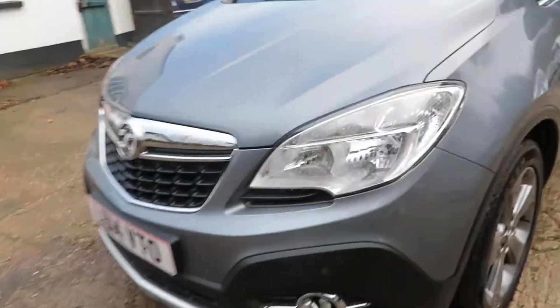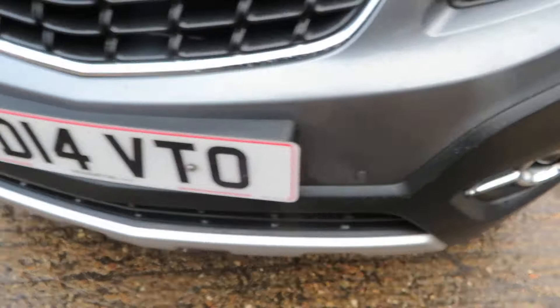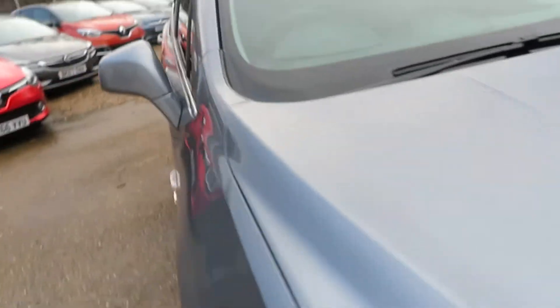This is a metallic grey. There's a front parking sensor there.